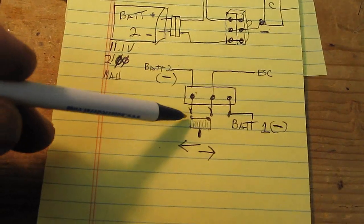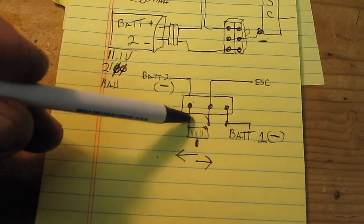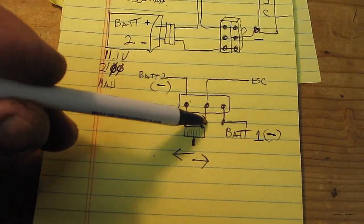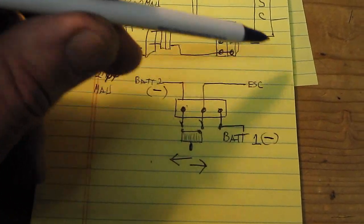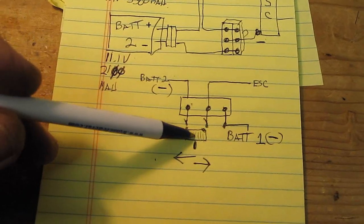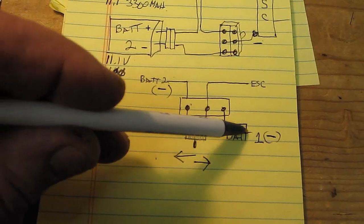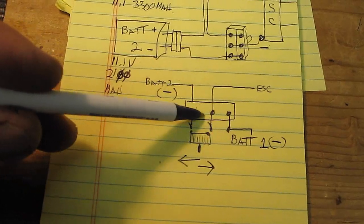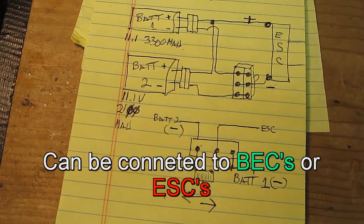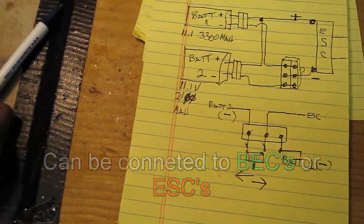If you throw the switch this way, the power comes in from battery two and goes through into the EBEC. If you throw the switch the other way, this side disconnects and battery number one connects through and goes to the BEC. So that's how it looks on paper — here's how it looks practically.